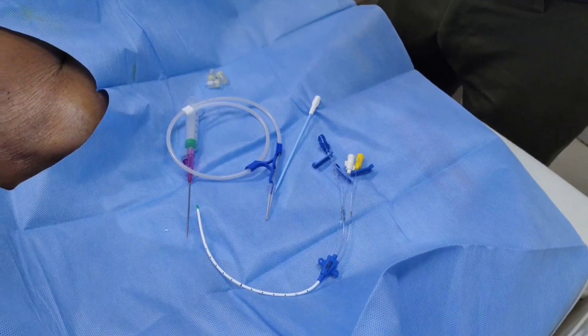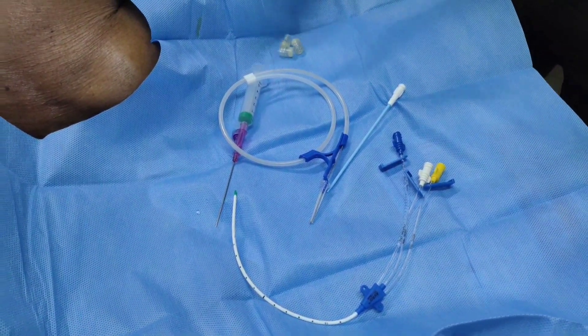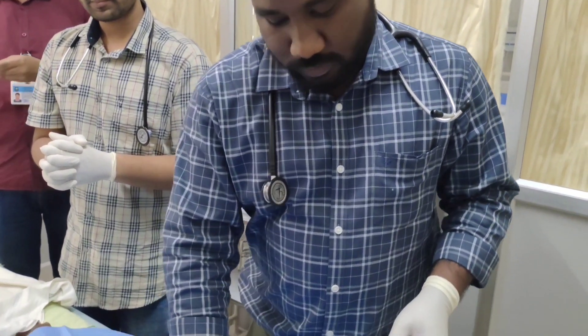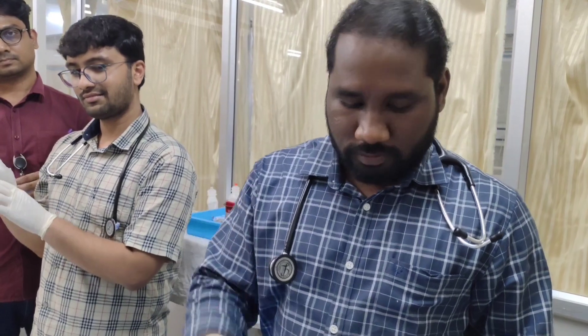Now these are the instruments required for subclavian central venous catheterization: the introducer needle — this is a Y-shift introducer needle — the guidewire, the dilator, and the central venous catheter.